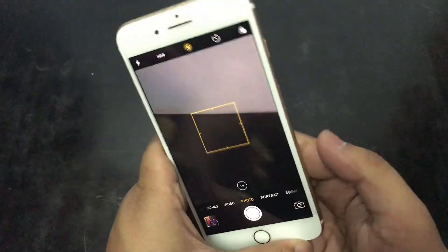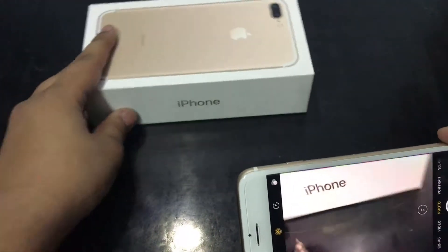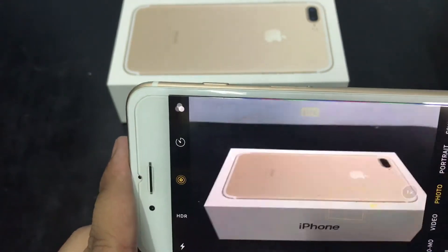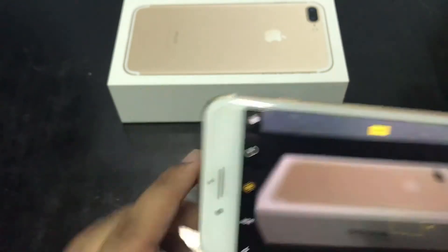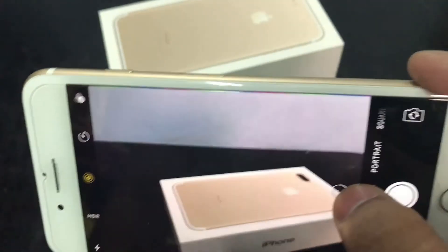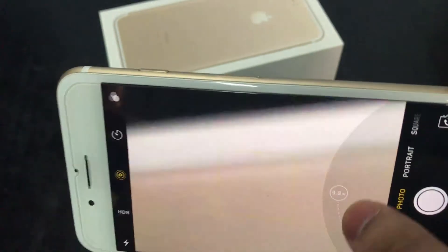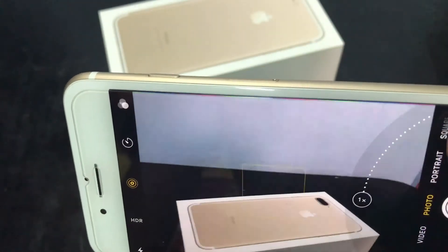Let's look at the camera quickly. So this is our camera. Let's put some objects in front and see the camera quality. The shutter speed is good. This is the dual camera setup, and its main purpose is that it can zoom very far. Normal phones get 4x zoom, but on the iPhone 7 Plus we get up to 10x zoom — we can zoom very far.